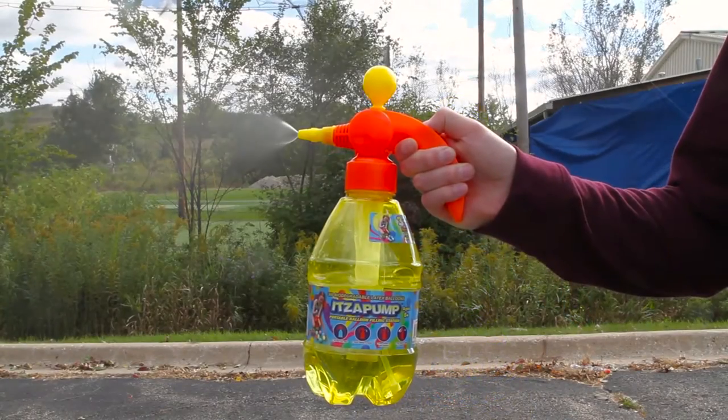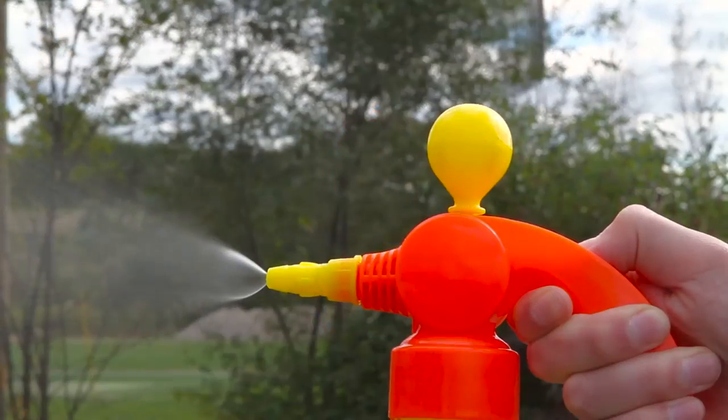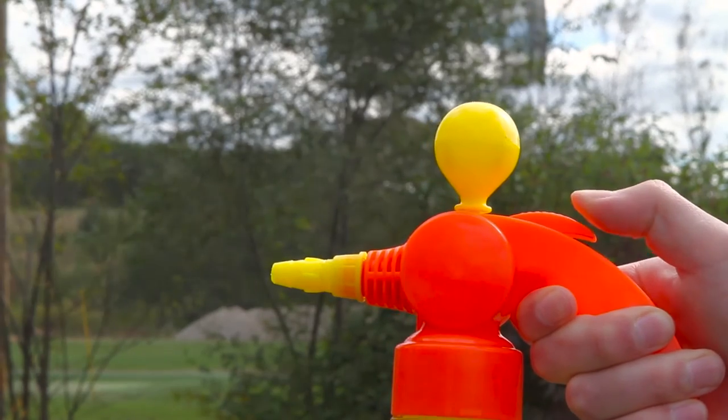The It's a Pump also doubles as a mister. Simply fill with water, pump a few times and press the handle to enjoy a refreshing mist on a hot summer's day.